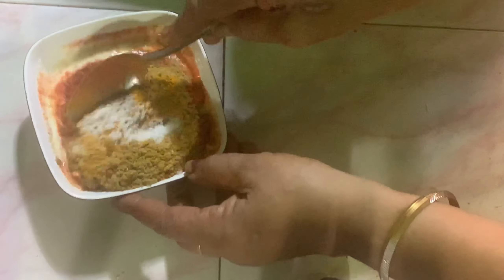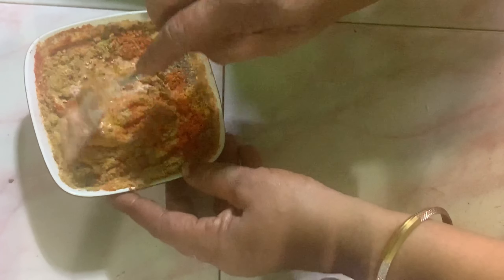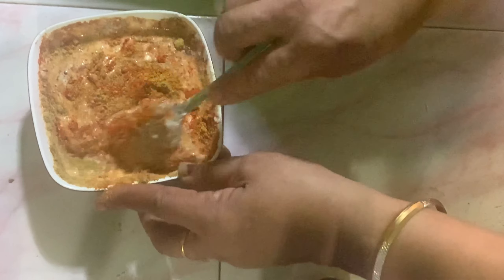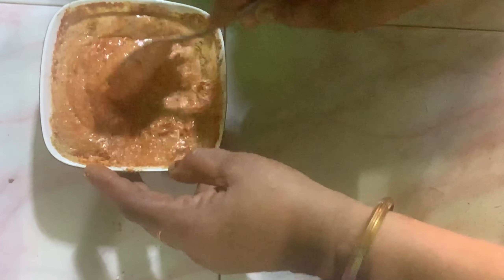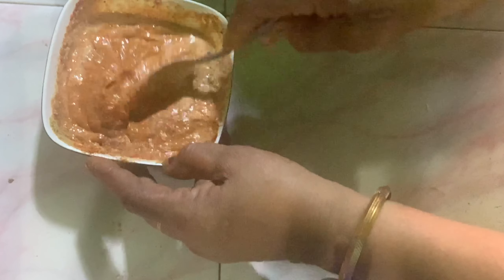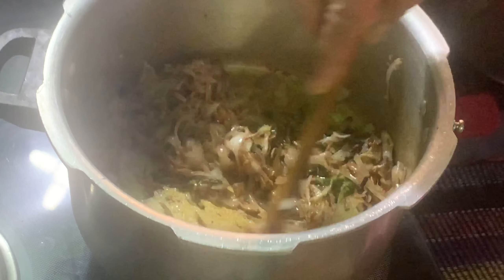You can add 1 cup. You can add 1 tablespoon of the body. You can add 30 tablespoons of the body and mix it in.